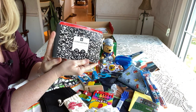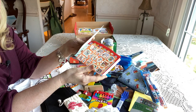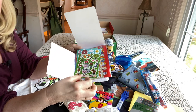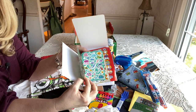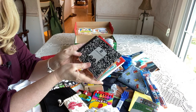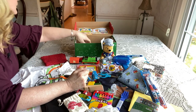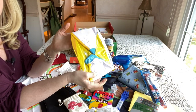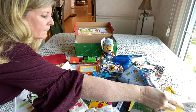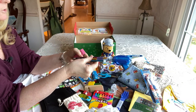He has a half composition book I got at Walmart at end-of-year school clearance. Inside the composition book he has Mickey stickers, farm stickers, Dr. Seuss stickers — all kinds. On the bottom he has a beach ball I got for 10 cents at Walmart at the end of summer clearance.